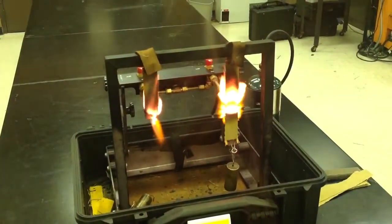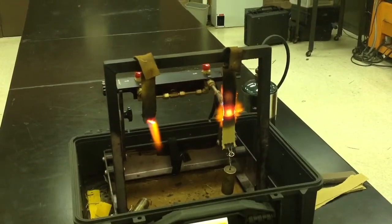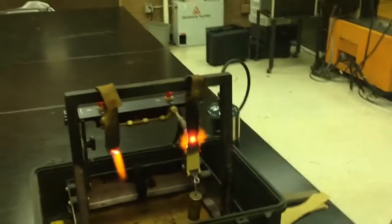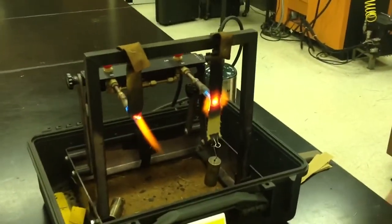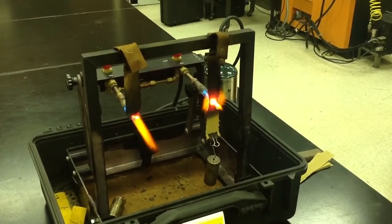The fabric with 40% meta-aramid very quickly burned through and failed. That would simulate a break-open in a flashover scenario, breaking open your first line of defense against a flame — which is the outer shell.